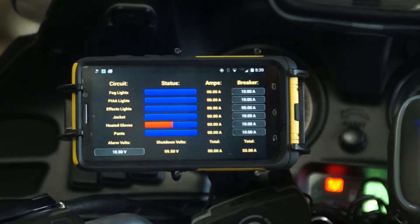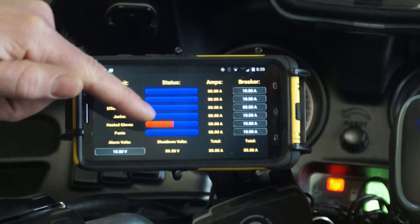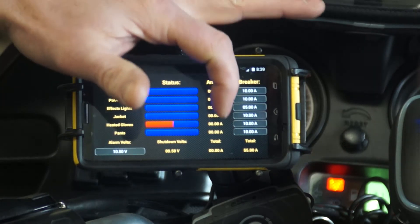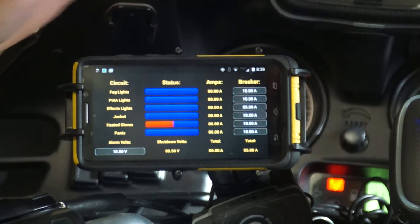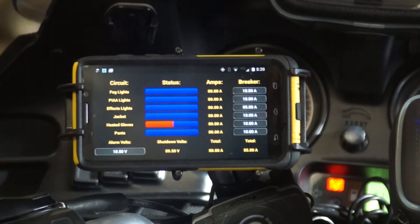If we select the volts, we're going to get an overview of everything we have hooked up. It's verifying what is turned on and showing you the current draw in amps.